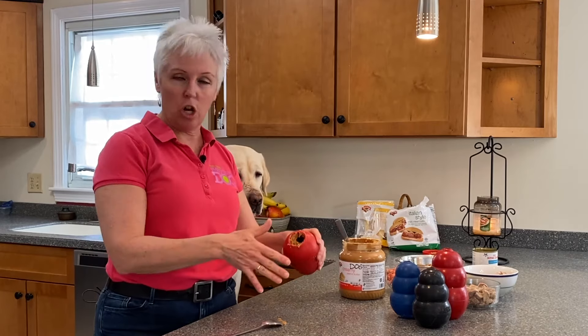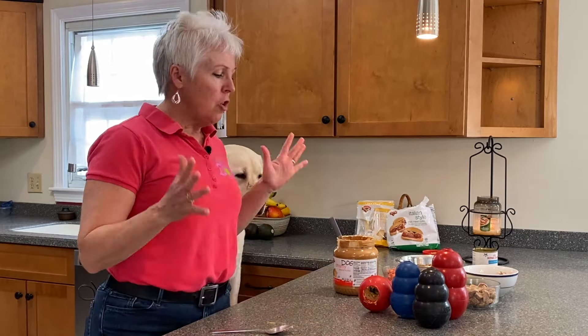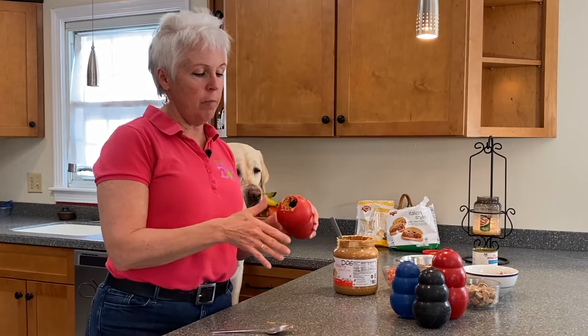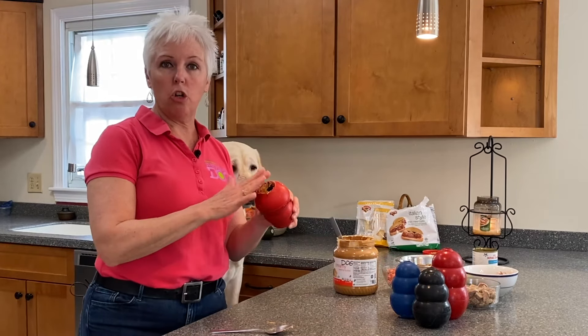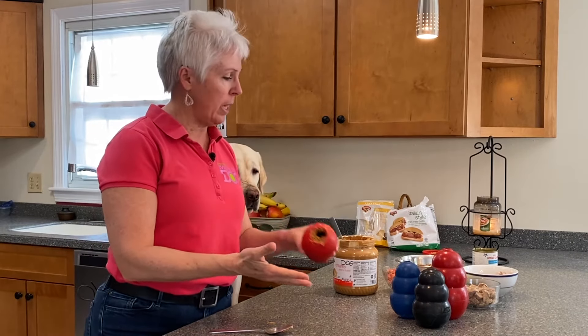Just think outside of the box. Put something that the dog will like on the exterior of the Kong so that they will go to town on it. Once your dog is accomplished with a little layer of peanut butter, cream cheese, or their wet food on top — so they just lick it and the rest of the food comes tumbling out — now you can add a third layer of complexity.